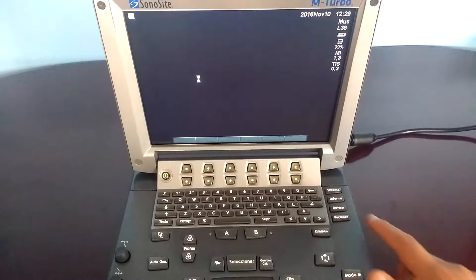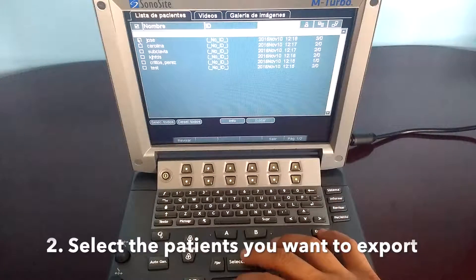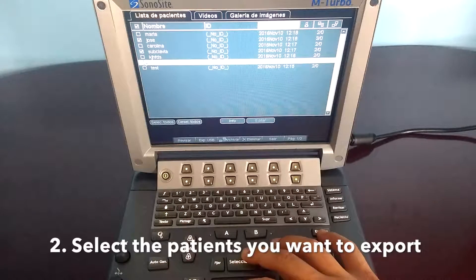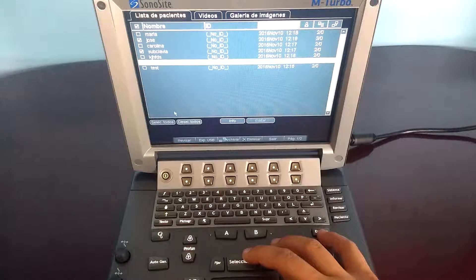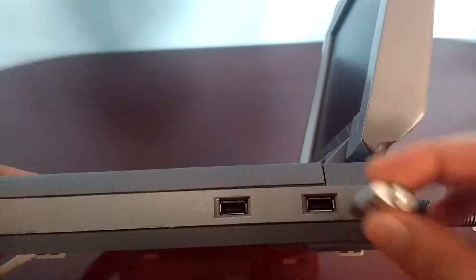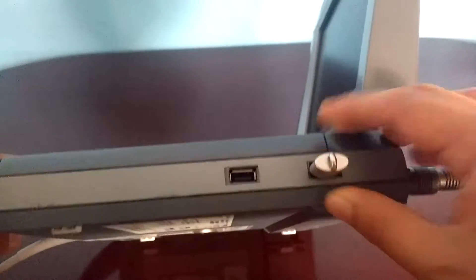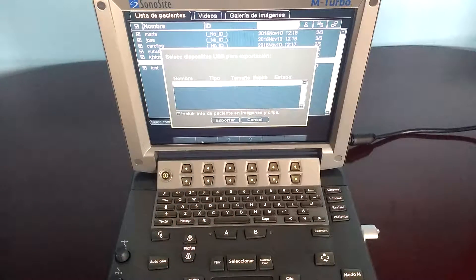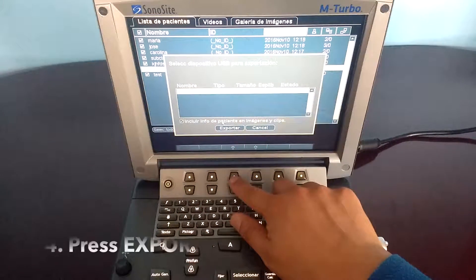Press the review key and select the patients you want to export to the USB. You can select each one individually, or select all with the 'Select All' button. Plug in the USB memory stick, press the export USB button, and press export.